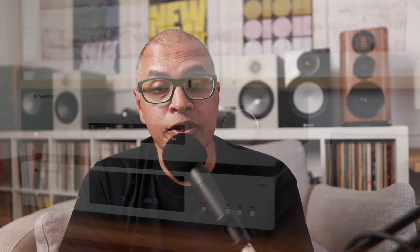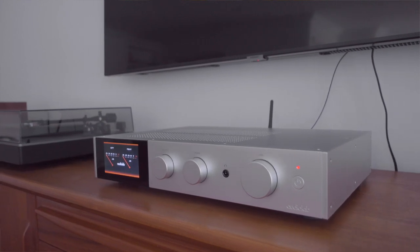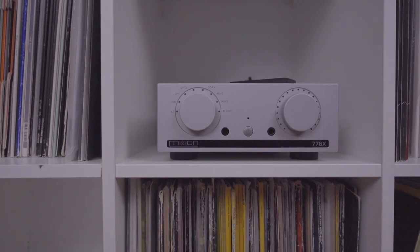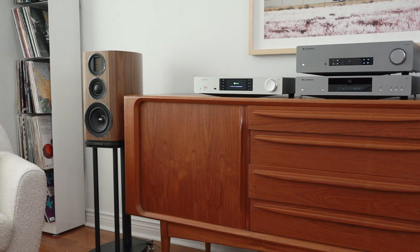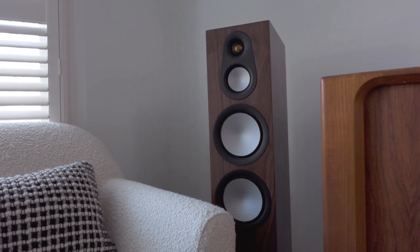Associated equipment included the Cambridge Audio CXA81 amplifier, the Audiolab 9000A, the Roxana Tessa — both the streamer and the normal integrated amplifier — and for a bit of time the Mission 778X integrated amplifier. All of the amplifiers worked really well. The best of the bunch for me was the CXA81 from Cambridge Audio — it felt like the perfect pairing, with just enough power to drive these speakers and the right sound signature for them. Direct comparisons were the Silver 100 and Silver 300 from Monitor Audio.